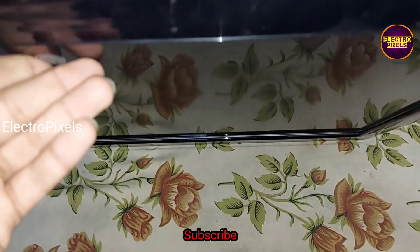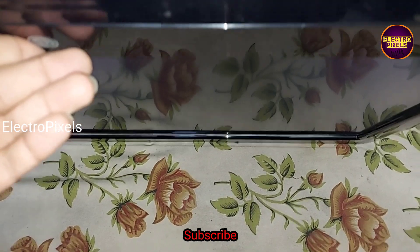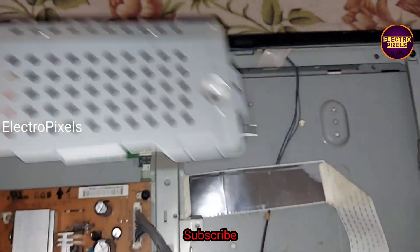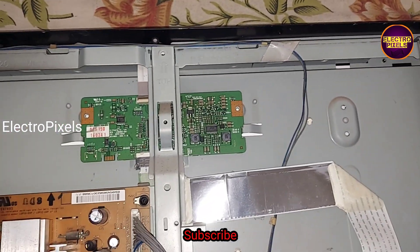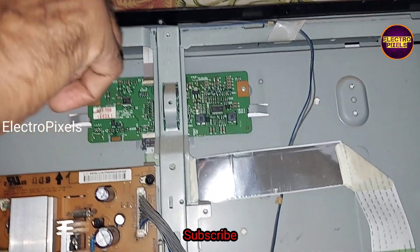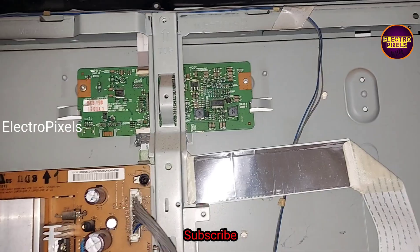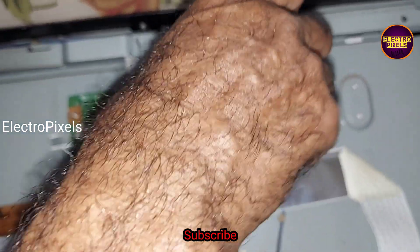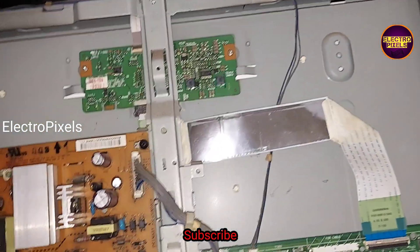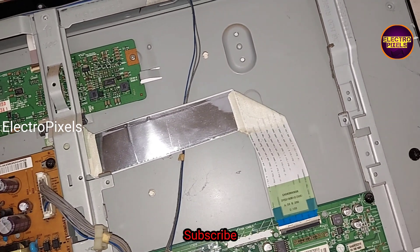Here you can see the T-con board — there is only backlight and no display. This is the third same-model LG TV I'm getting for repair this month. So first we remove the T-con board metal frame, and the next step is to replace the LVDS cable with a new one.